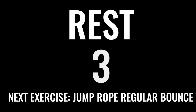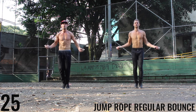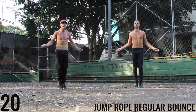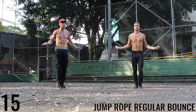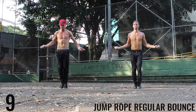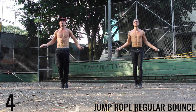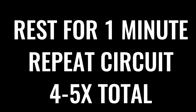Catch your breath — last exercise of the circuit, then you get one minute rest. Give this last set of jump rope regular bounce everything you have. Let's go! 20 seconds left — give it everything you've got here. Finish strong. You're doing awesome. Five seconds — everything you've got. Finish strong! Beautiful. Now you're going to take a one minute rest, and you're going to do the circuit three to four more times.